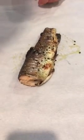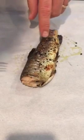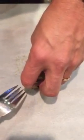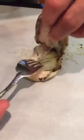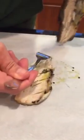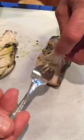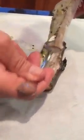Okay, I'm going to show you how to take the bones out of a rainbow trout. The trout has been baked. Just follow up like this. Flip it over. Same thing. There's the bones.